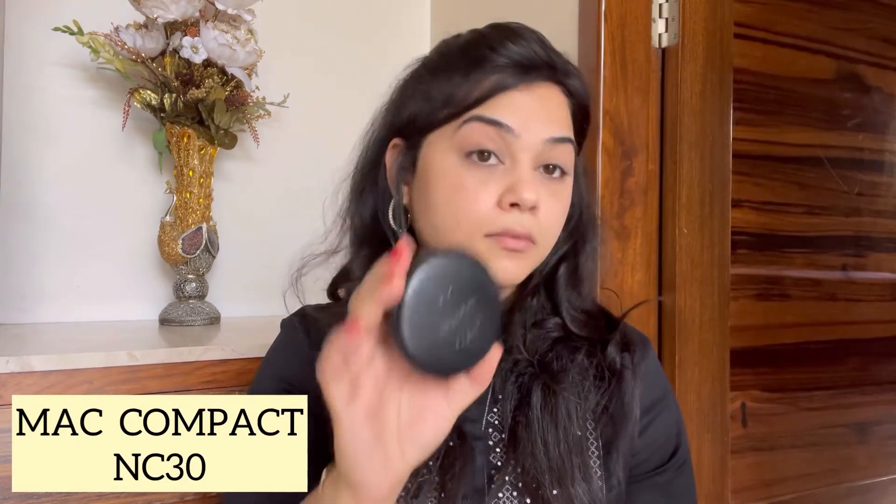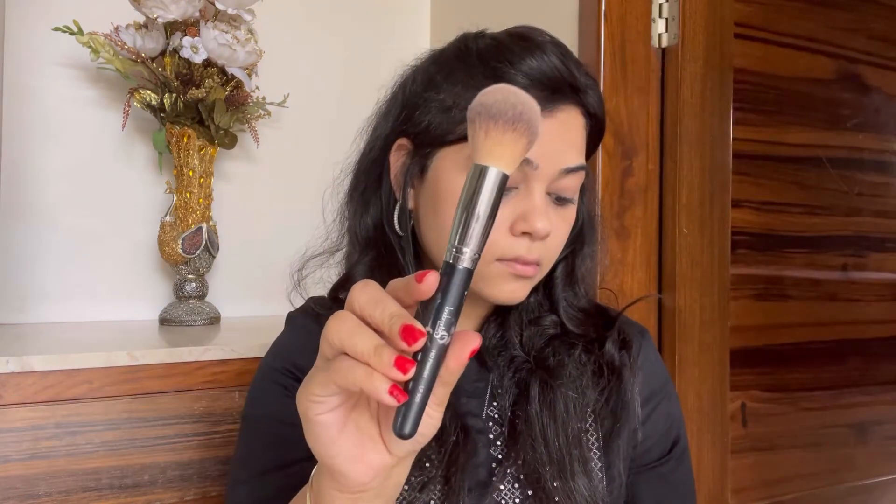I'm further blending this using a foundation brush from London Pride Cosmetics. I love their range of brushes — if you haven't tried them, you must. I'll leave a link to their Instagram page in the description box. I love how the base is looking — it's so flawless and I wanted that dewy finish.